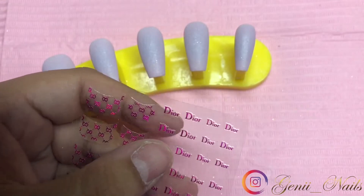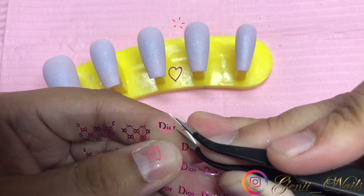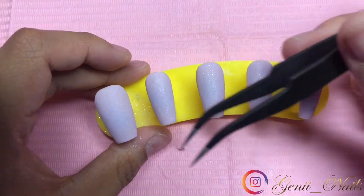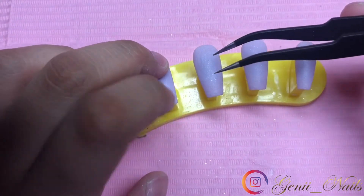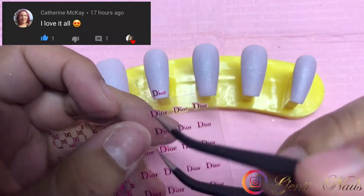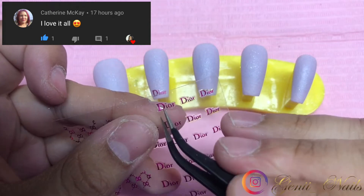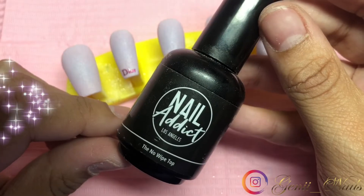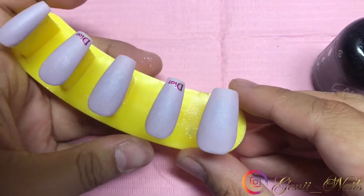I'm going to apply some nail art stickers — these are some really cute fuchsia pink Dior stickers that I'm applying towards the free edge of the nails. I'm picking two nails: the index finger and the ring finger. I did mattify those out where I put the stickers, and the rest are glossy. I decided this time to use my own top coats. It's a really simple look that I think is very versatile and can be worn all throughout the year.